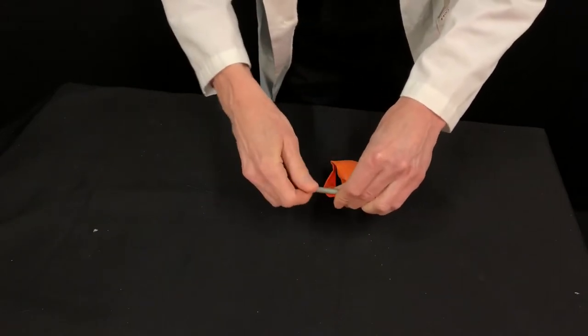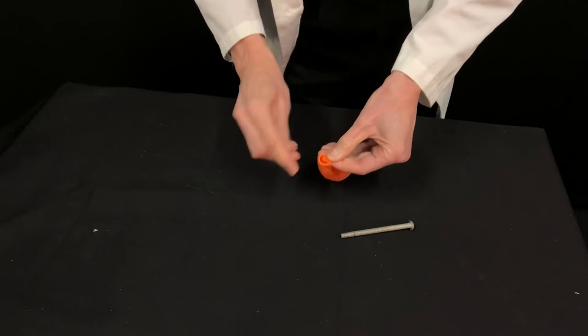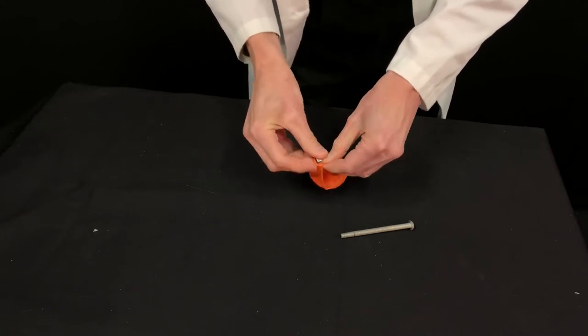Here's an unusual percussion instrument that you can make using a balloon and a nut from a nut and bolt. You unscrew the nut from the bolt and drop it into the balloon like this. Then you inflate the balloon like this.